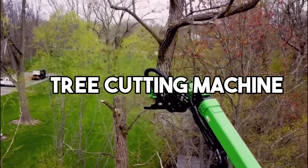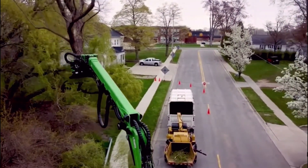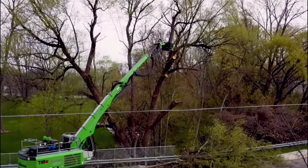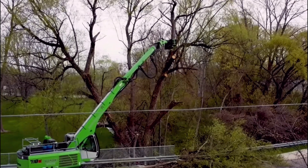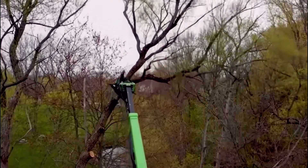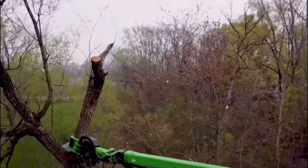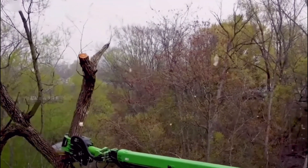A tree-cutting machine is a mechanical device designed to efficiently and safely fell trees. It typically consists of a powerful engine, cutting attachments, and a hydraulic system. The machine's main purpose is to expedite tree removal for various purposes, such as land clearing, forestry, and construction.